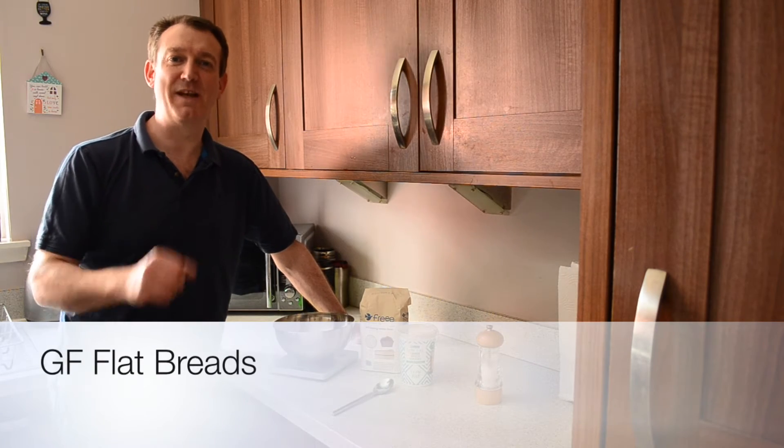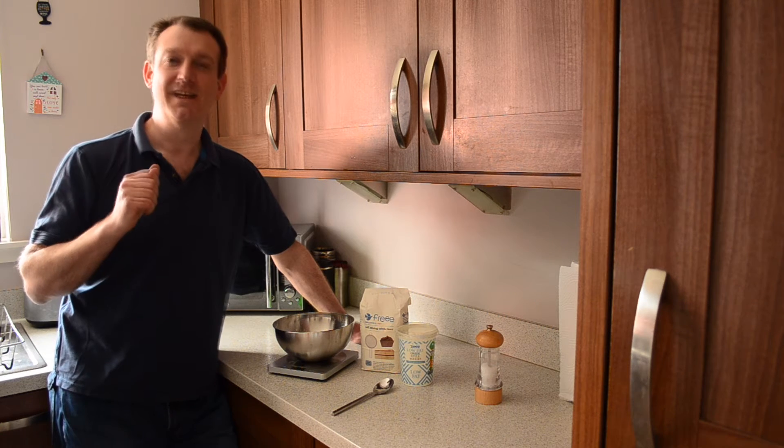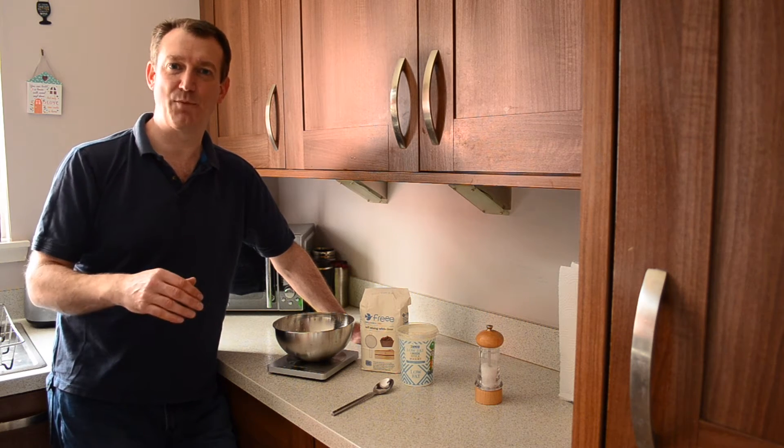Hello viewers and welcome back to Ben's Gluten-Free Kitchen. It's a great warm day outside today and this is ideal barbecue weather. What I fancy doing is some roast lamb on some flatbreads.